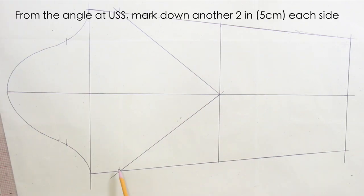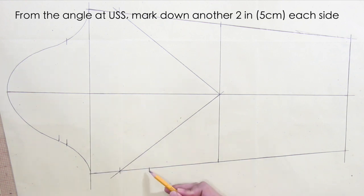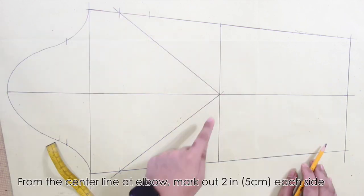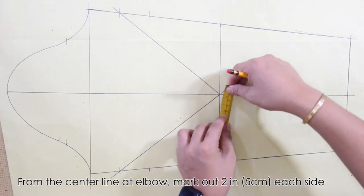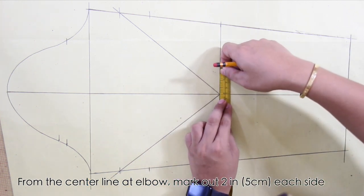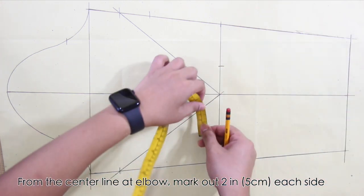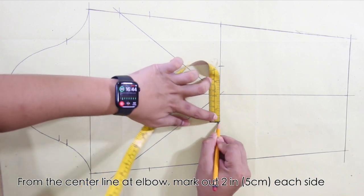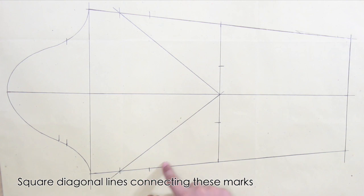From the angle at the underarm side seam, mark down another two inches or five centimeters — do this on each side. From the center line at the elbow, mark out two inches or five centimeters each side, and square diagonal lines connecting these marks.